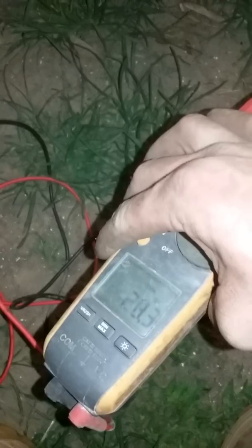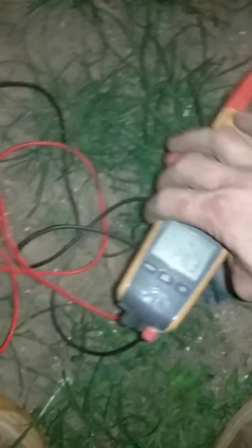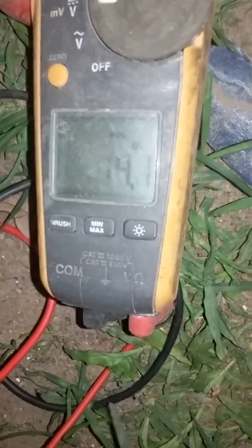Now we're running at 28.3 on the 24 volt side, and 14.1 on the 12 volt side.